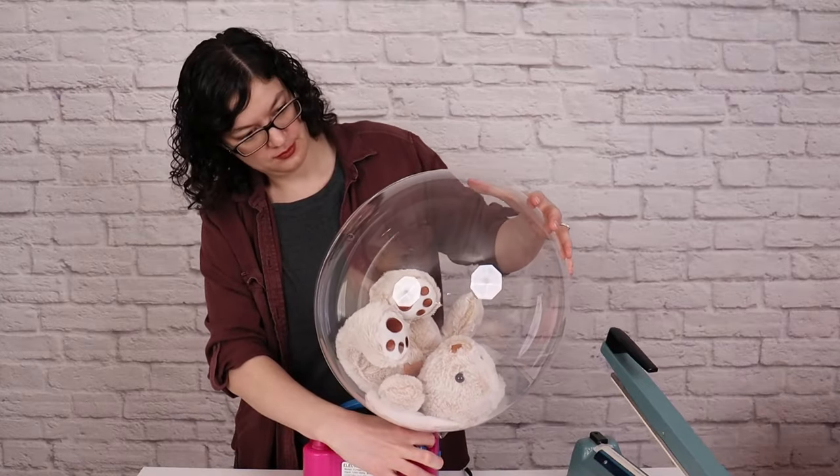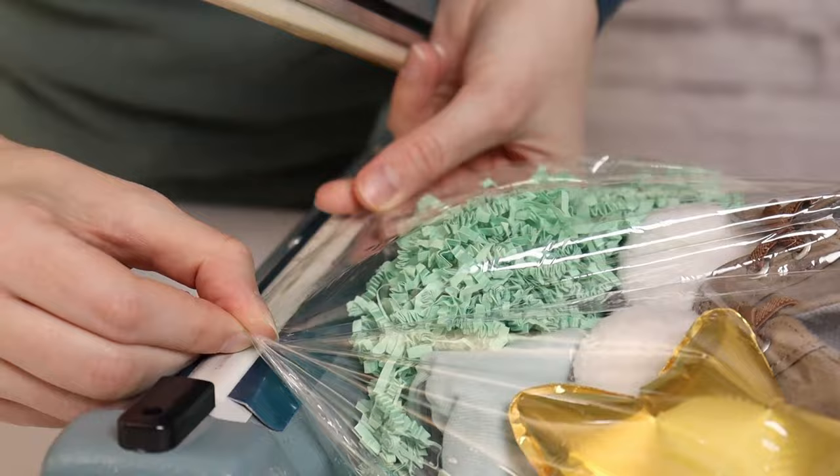Stuffed bubbles make beautiful gifts, but cutting a bubble and resealing it can have a high failure rate if not done perfectly. It's tedious, fiddly, and a frustrating process.